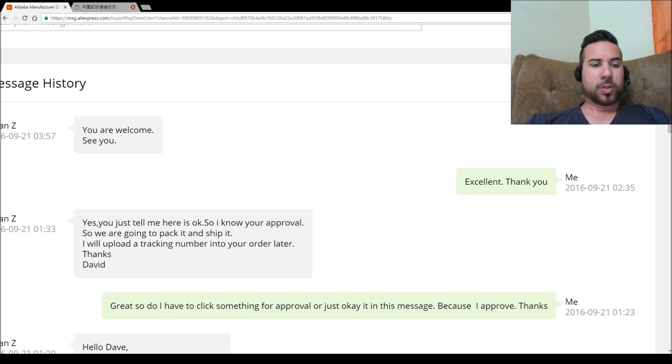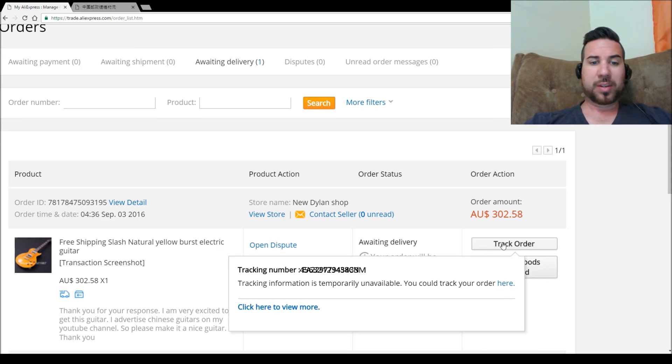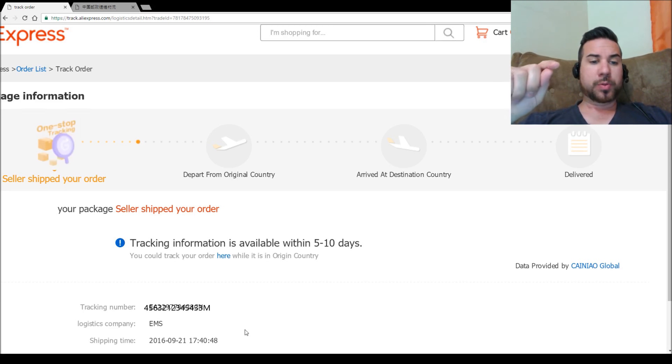Let's check out the tracking order — you've got to go to the My Order section. Here it is. I've got the order time and date, which was the 3rd of September. Your order will be closed in 24 days — I guess that's if there's a problem. Going to track order down here on the bottom right. There's a tracking number there, but tracking information is unavailable, though you can track your order here. Shipping time down here on the bottom says it was the 21st of September. We ordered this guitar on the 3rd and it was shipped on the 21st.